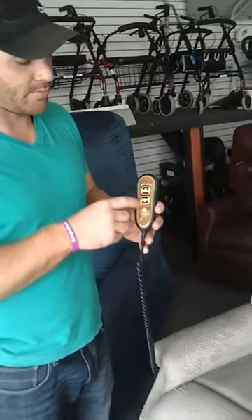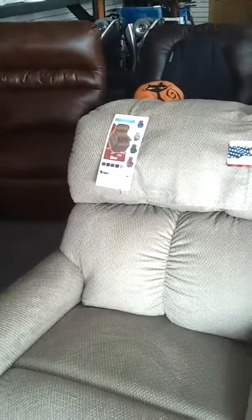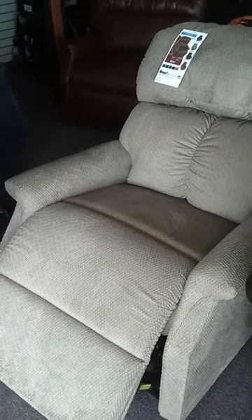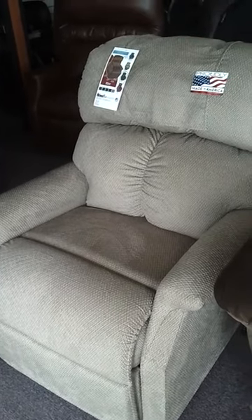Today we're going to talk about lift chairs — how to sit in your lift chair and how to use your lift chair. You've got a controller with up and down buttons. You press down, it reclines back. You press up, it reclines forward, and eventually it will start lifting up.